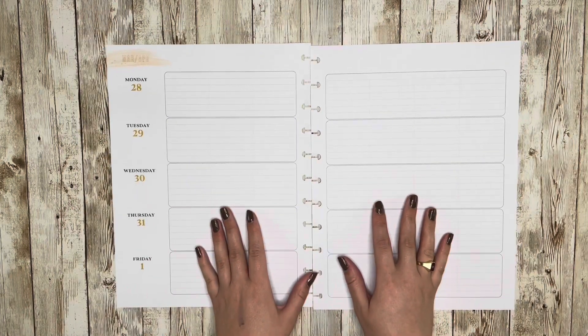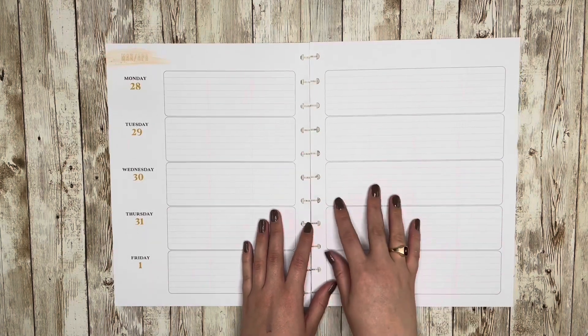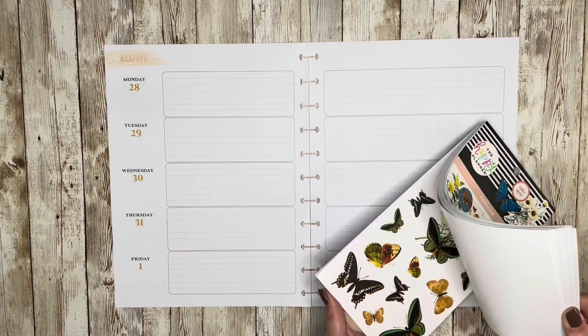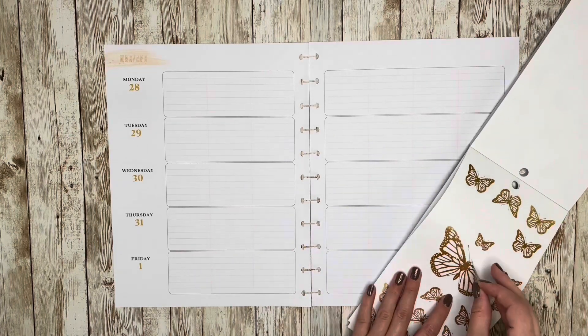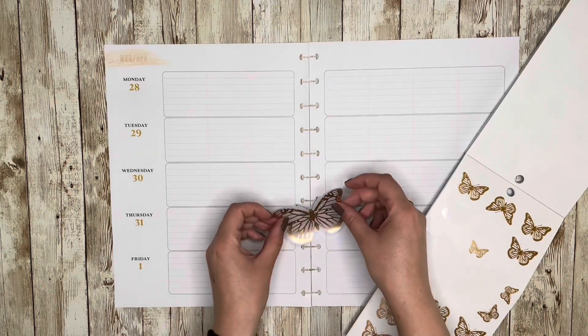I don't want to get too crazy detailed with this to the point where I'm waiting out lines or trying to move things around the boxes that are already on the page. I just want to stick some stickers down. It's been a long night and I want to make this spread. I'm trying to get back on YouTube and post some videos and I'm kind of in the planning mindset.